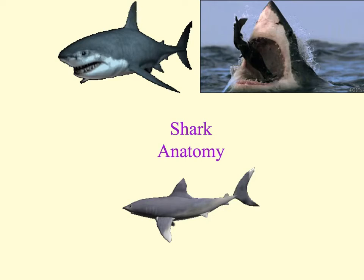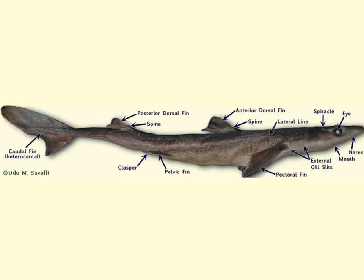As we begin viewing the external anatomy of the dogfish shark, the first thing we'll notice is the nares right up in this area. Water will pass by these sensory membranes, allowing the shark to detect chemicals in the water. The nares are openings on either side of the head, but they are not used for breathing — they are used for sensing smells. We'll also see the spiracles located right in here, which are the openings that allow water to pass through the gills even when the shark's mouth is closed.